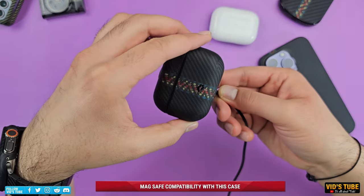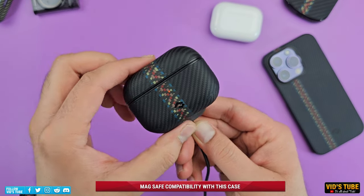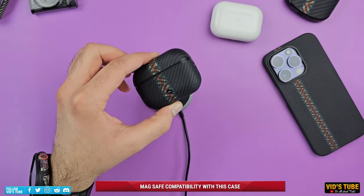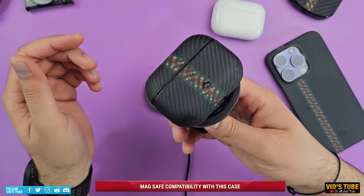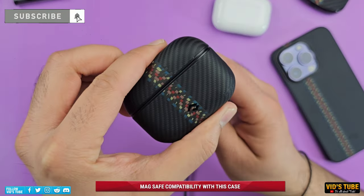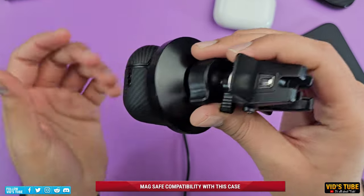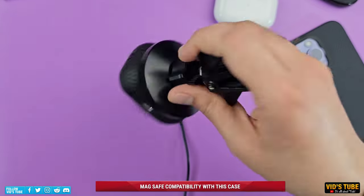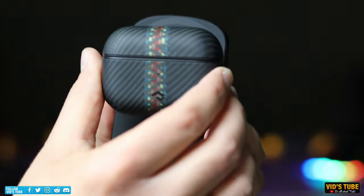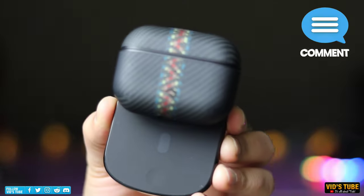The coolest part about this case is its MagSafe compatibility. Since Apple introduced MagSafe with AirPods Pro 2, adding this Pitaka MagEZ case will preserve that MagSafe compatibility — as you can see here — with any MagSafe charger, MagSafe-compatible car mounts, and MagSafe-compatible power banks. Let me know your thoughts about this case in the comments below.